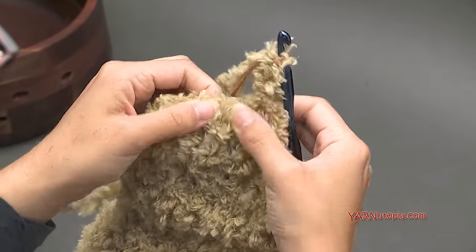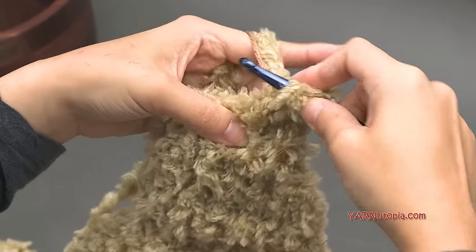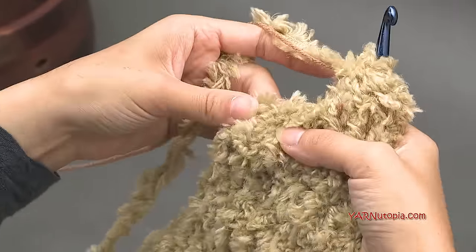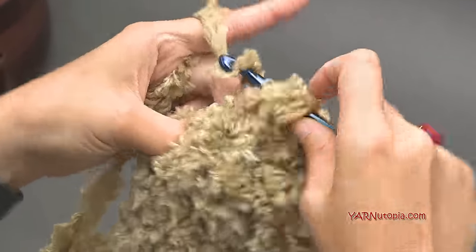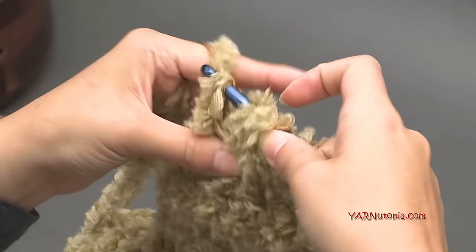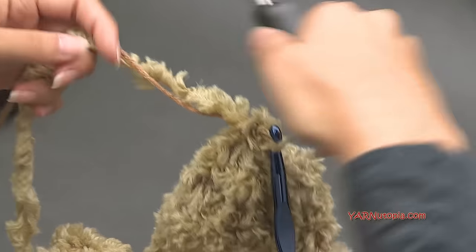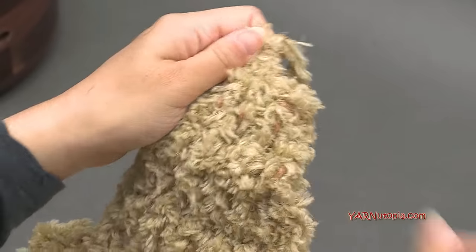With four stitches remaining, do a double crochet decrease between the first two stitches, then another decrease between the remaining space and the chain-up-two — yarn over, go in, pull through, yarn over, pull through two, go in between the chain-up-two and your decrease stitch, yarn over, pull through two, three loops on hook, yarn over and pull through all three. Now fasten off: chain one, cut your yarn, pull all the way through, and pull tight. There's one ear flap done.